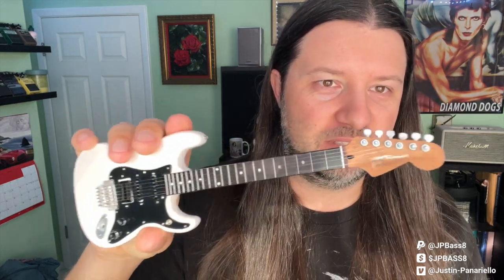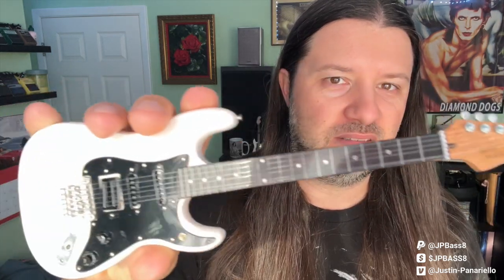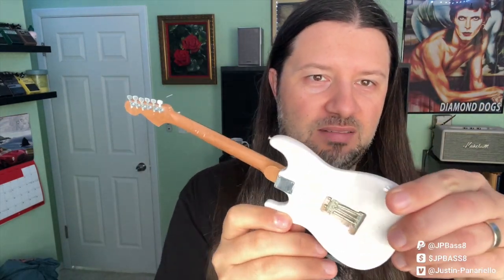The Alex Lifeson Henter Sportscaster Figurine. Wow, look at that. Just like the one that I have. I have two of these to give away, thanks to Dave.